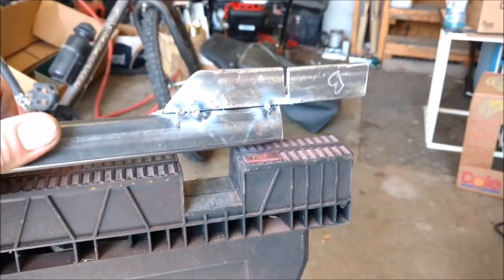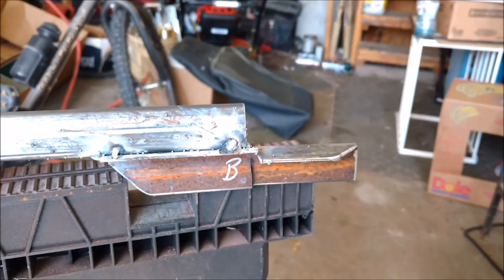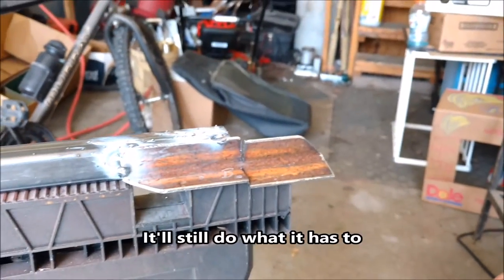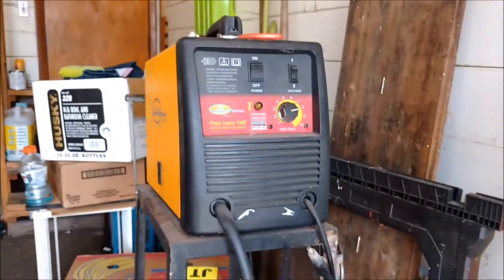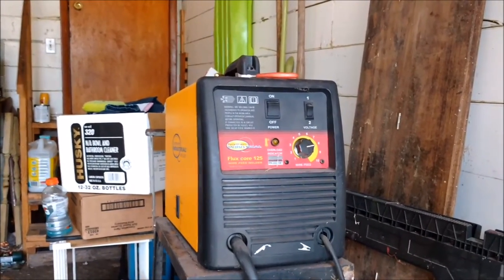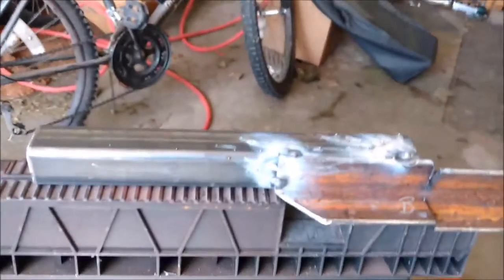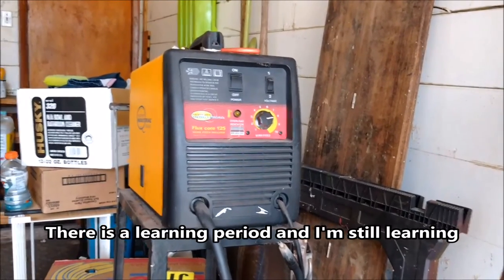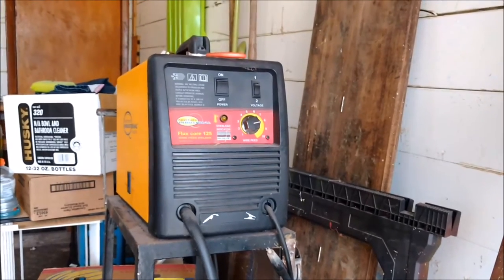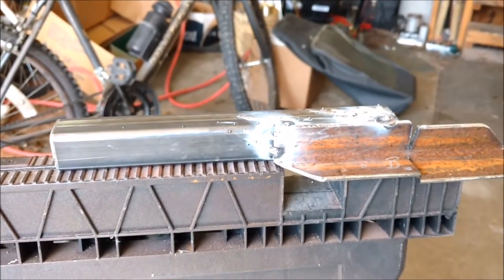A couple of tack welds just to hold everything in place while I make sure everything is gonna fit before I weld up my cracks. I was off with my measurement apparently — it is what it is. For a welder, I got mine from Northern Industrial Tool — it's a 125-amp flux core MIG welder. The flux is built into the welding wire, which is probably why you get so much spatter. They're not a great welder — nothing a professional would ever use — but for what I do it works great. That's why I had my trailer welded by a professional. Those are my booger welds. I'm not a welder, but I can booger weld. And these are just fenders so I'm not too worried about it.